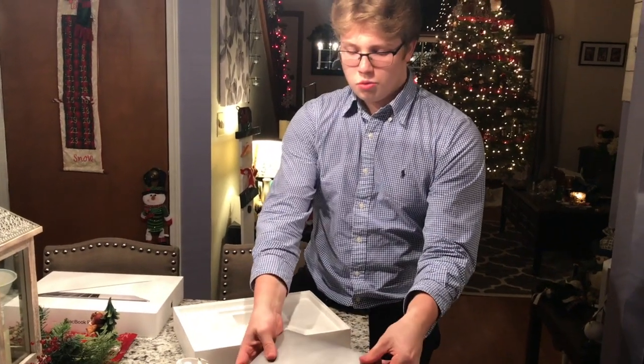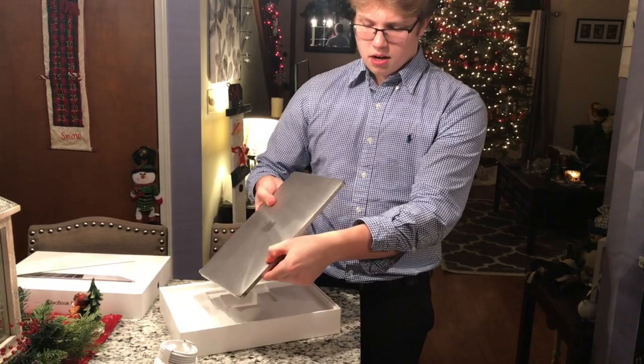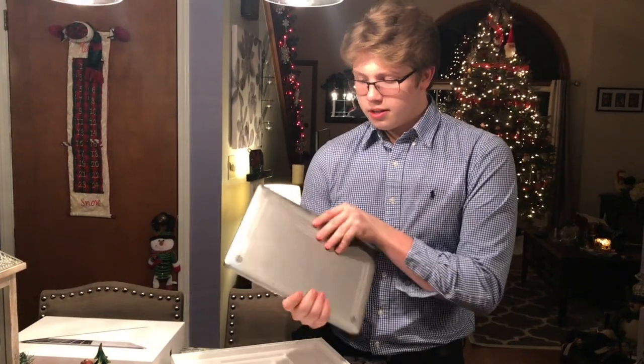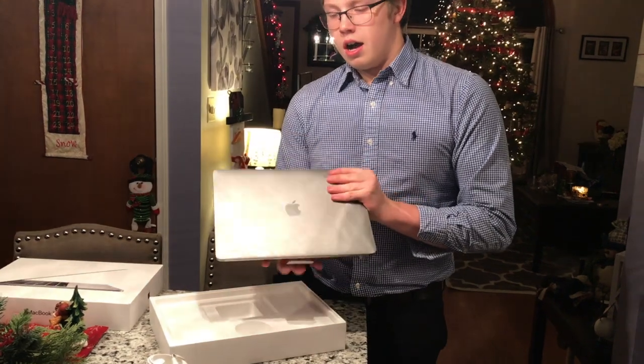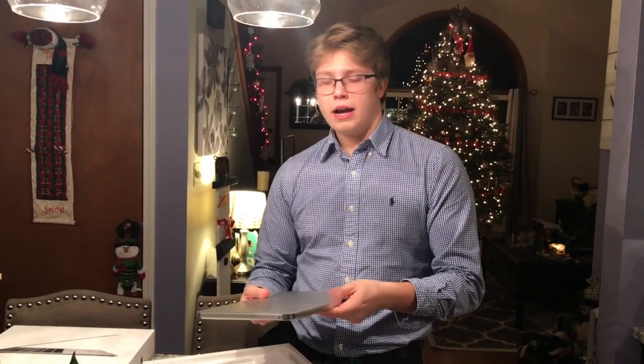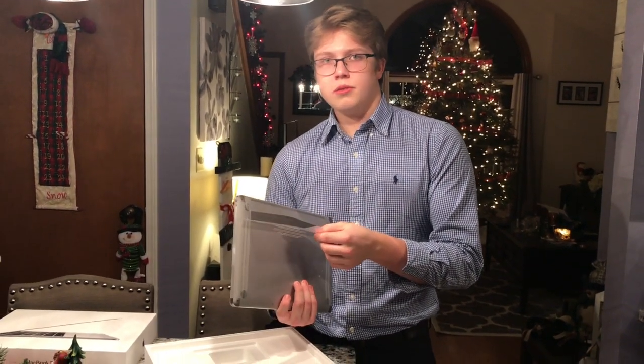This MacBook has two Thunderbolt 3 ports on the side and it also has the aux jack for music. So yeah guys, this is going to wrap up the video. This is the 2017 MacBook Pro. I may possibly do a review video on this in the future. Leave a like if you enjoyed and I'll see you in the next one.